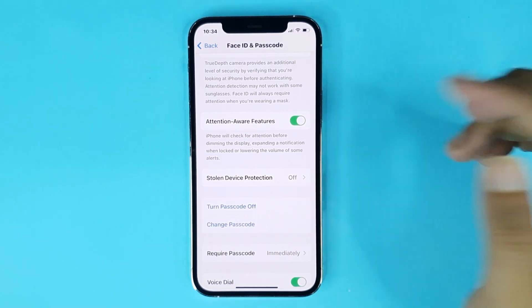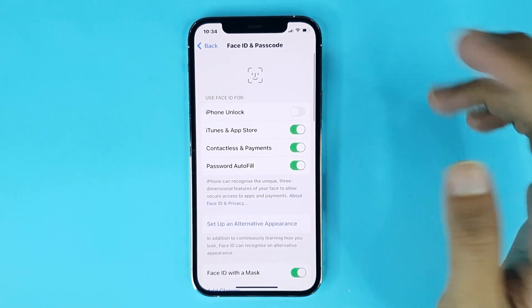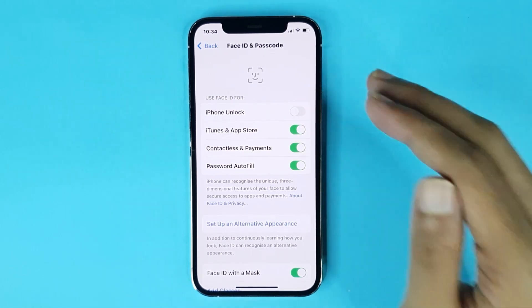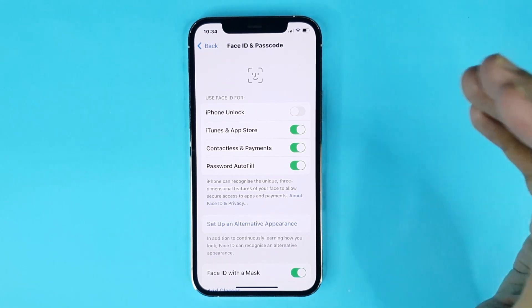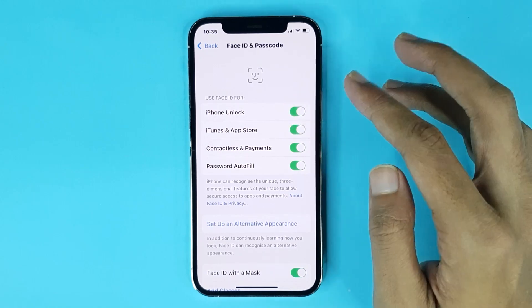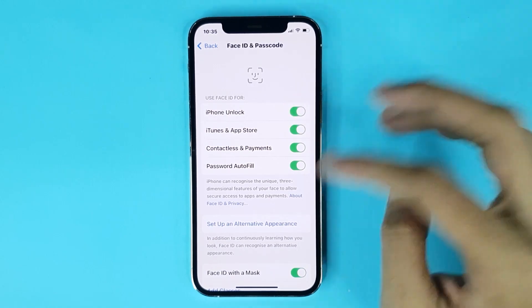Here you can see the passcode is now enabled on my phone. You can also enable Face ID unlock from here, but first you have to set up a Face ID — I will show you how to do that in another video. After setup, enable the setting from here and it's done. Now if I lock my device...